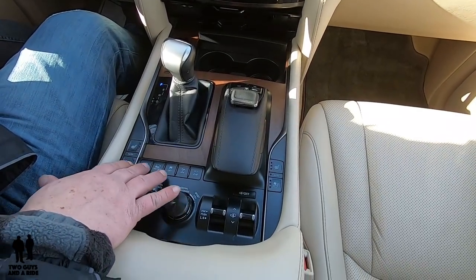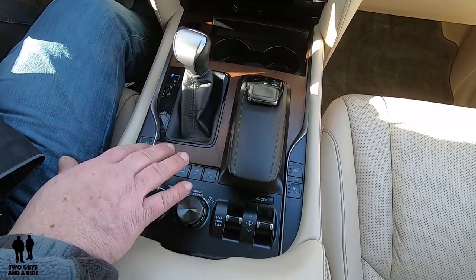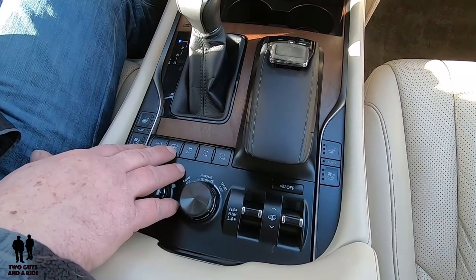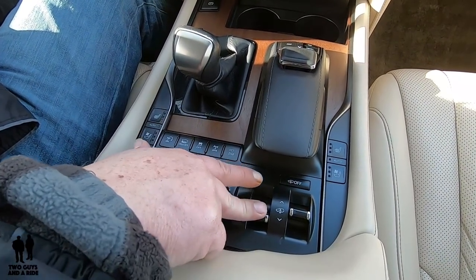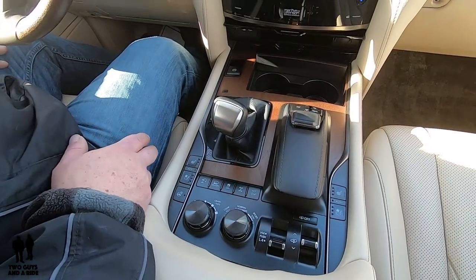Let's talk about the four-wheel drive control systems down here, because this does have quite a complete set of controls. To use the crawl mode for ascending or descending the hill, first of all, you need to put it in four-low. To do that, you need to first go to neutral — you need to push this down and then backwards. Now it's going to light up to four-low.